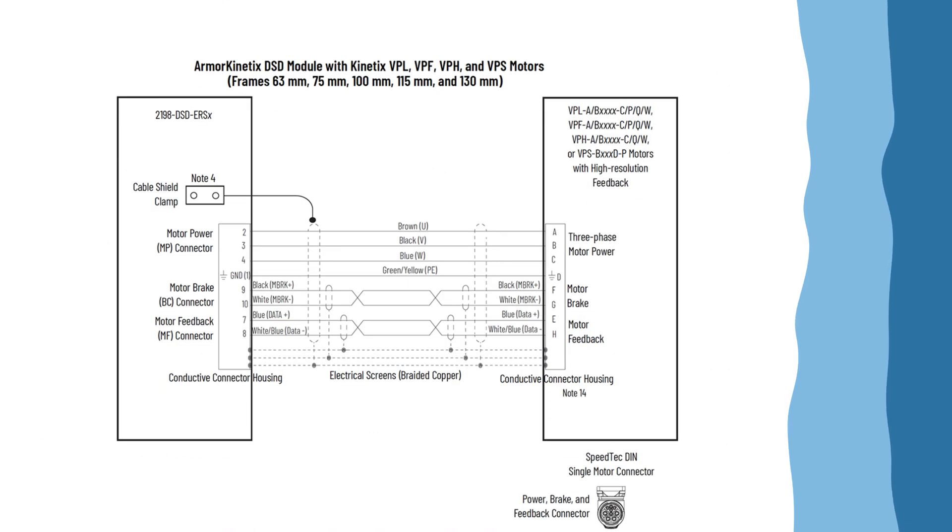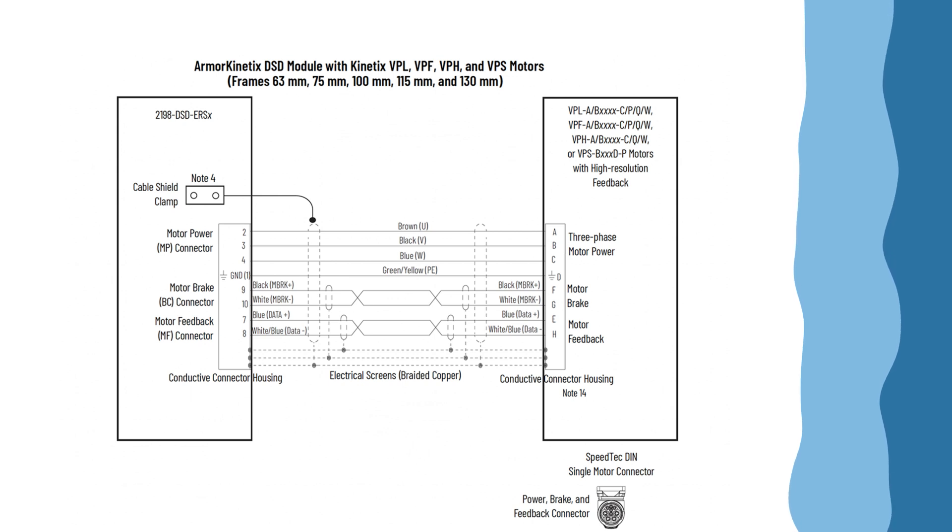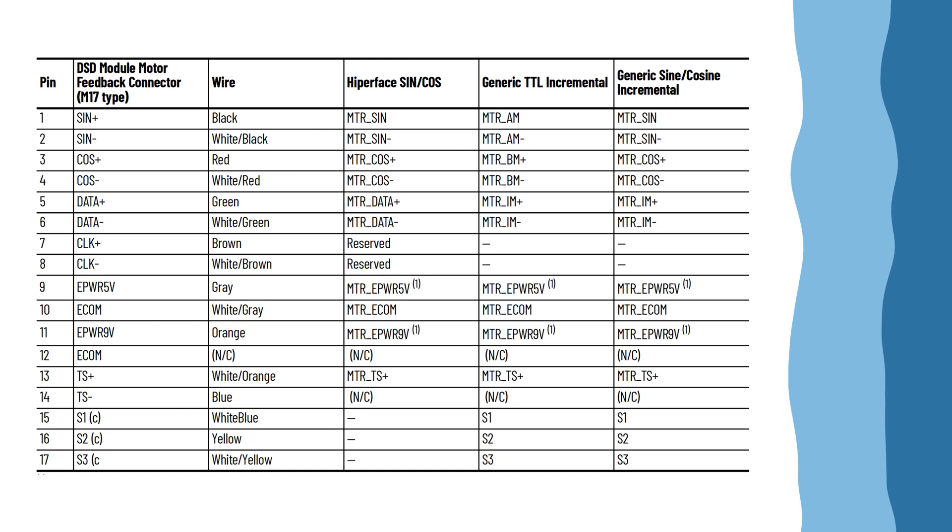The drives work with Kinetics VP motors in 63 to 130 millimeter frames, Kinetics MP motors with 100 to 130 millimeter frames with hyperface sine cosine feedback, linear motors, and induction motors with open or closed loop control.